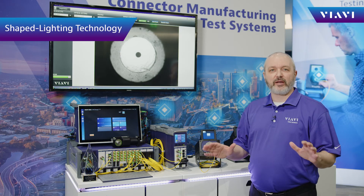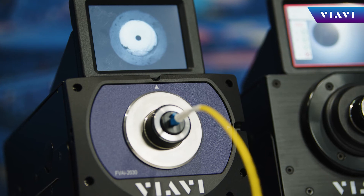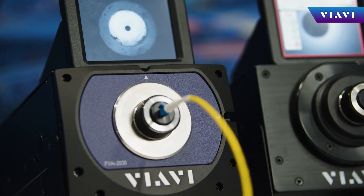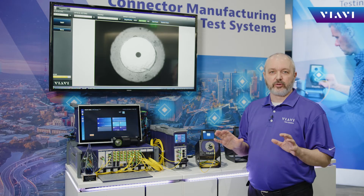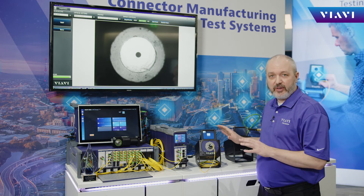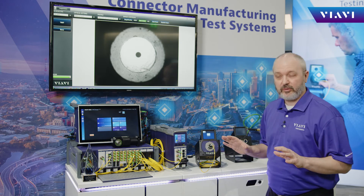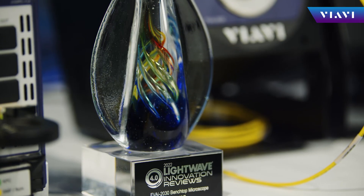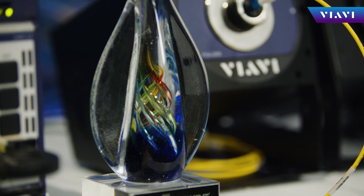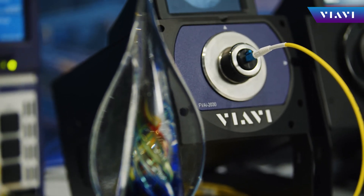Next on our list is patented shaped lighting technology, which optimizes image lighting and contrast so contamination is easily visible. It enables the use of coaxial illumination in a wide field of view application so that defects can be easily identified across the entire end face. This is the first commercial product to use our shaped lighting technology to bring coaxial illumination to the table.